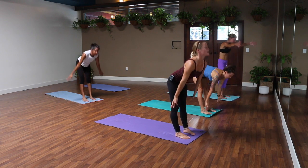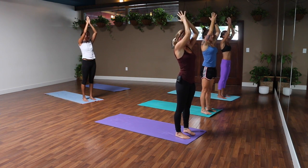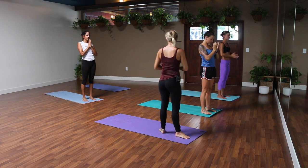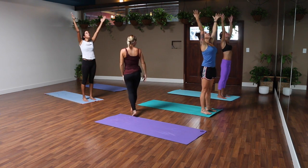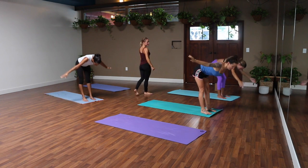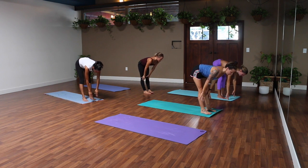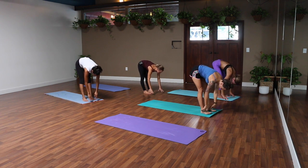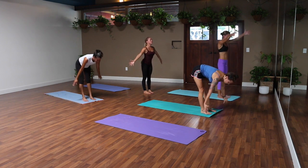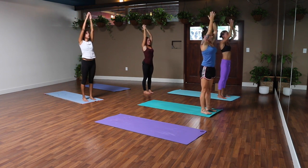Big inhale takes you up, exhale palms together in front of your heart. Half sun salutes — we'll move like that two more times. Inhale, reach out and up, you can look up. Exhale, dive forward, hinge from your hips. Halfway lift, breathe in, longer spine. Exhale, fold, release your head and neck down. Back to standing, arms sweep out and up, big inhale takes you there. Exhale, palms together in front of your heart.